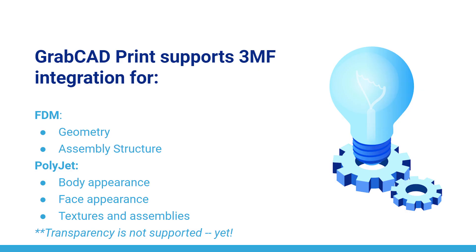We're committed to the state-of-the-art 3D file standard. Make sure you update to the latest version of GrabCAD Print so you can start achieving high-quality colors and textures fast and with less frustration.